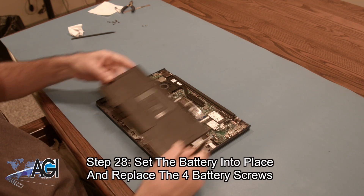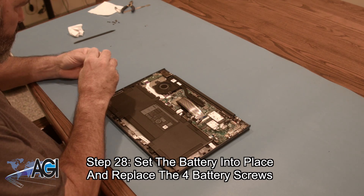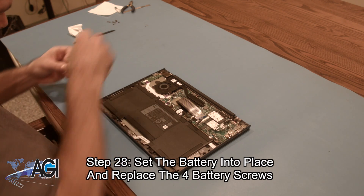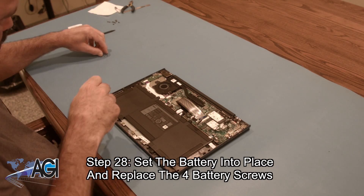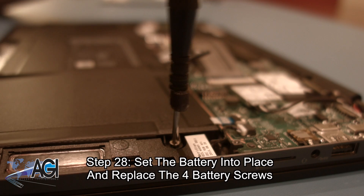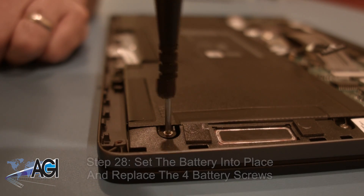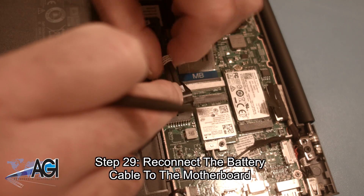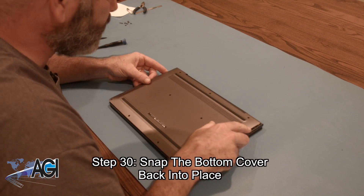Now, you will set the battery into place and replace the four battery screws. Next, you will reconnect the battery cable to the motherboard. Now, you will snap the bottom cover back into place.